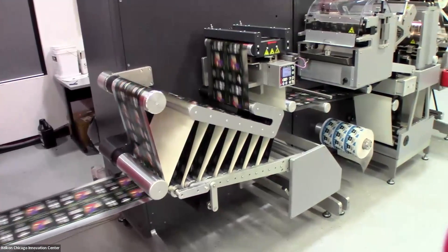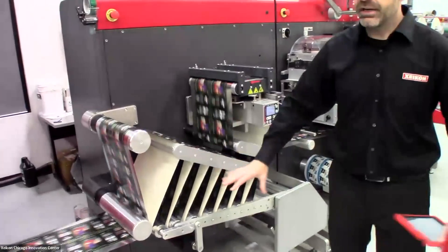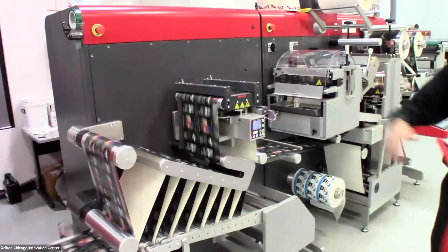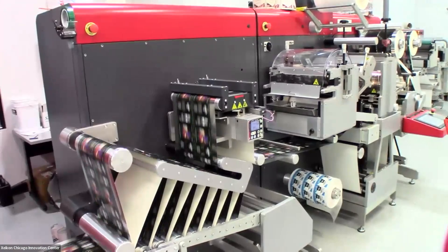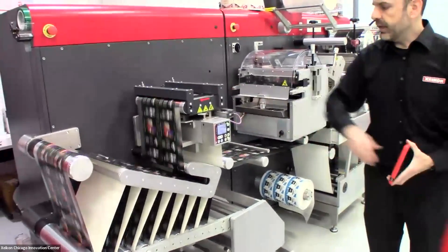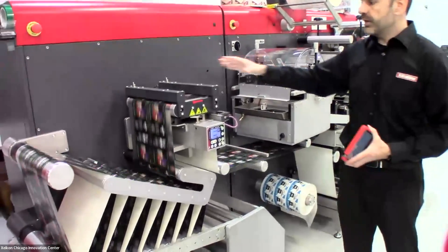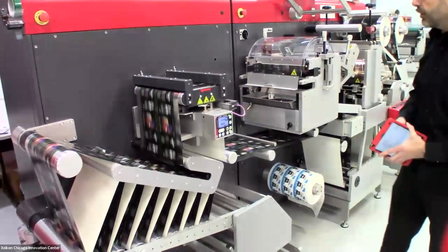As we run, what we have in the LCU is a small buffer to act as a mechanical break between the PX3300 and the LCU. From there it goes into a web alignment module to make sure there's no variance in where the web is feeding as it enters the LCU.